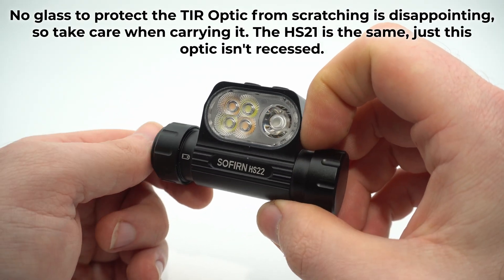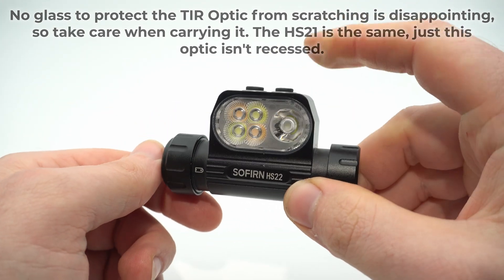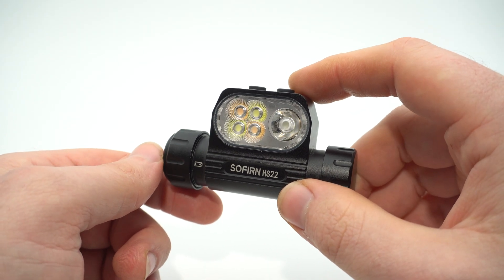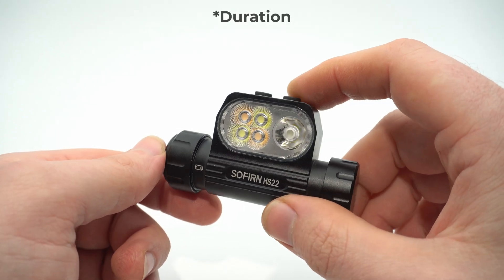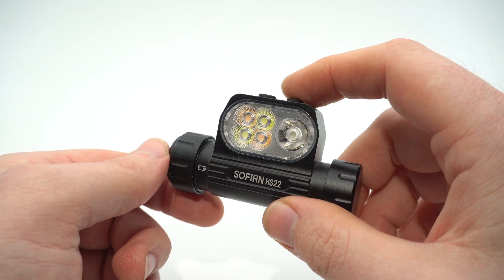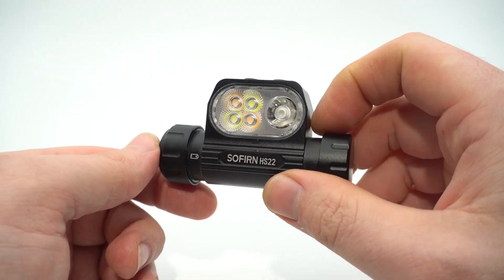In the manual it says turbo lasts two minutes, but it actually lasts three minutes — a good error on their part. The combination beam is spec'd at 90 seconds but actually lasts two and a half minutes, so you get an extra minute there as well.